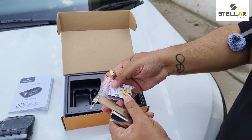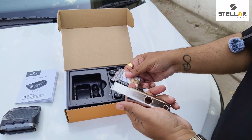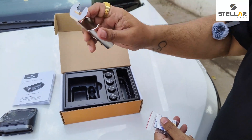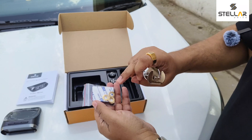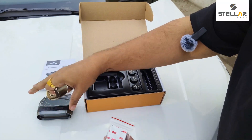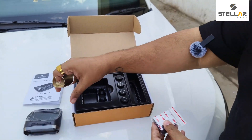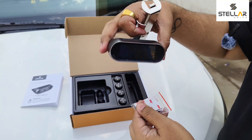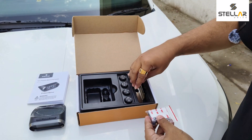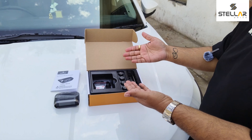Once the brass nuts are installed, nobody will be able to remove your sensors from the tires. Every time you go to a tire shop or puncture repair shop, you just need this spanner to remove and refit them. To fix the display on your dashboard, use the included 3M car stickers, which will keep the TPMS securely in place. That's everything inside the Stella TPMS box.